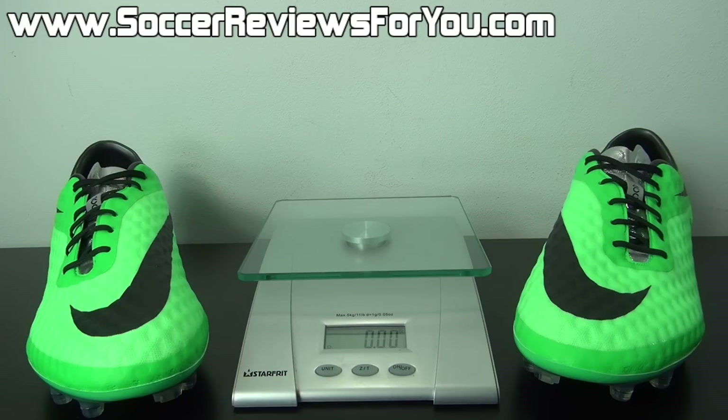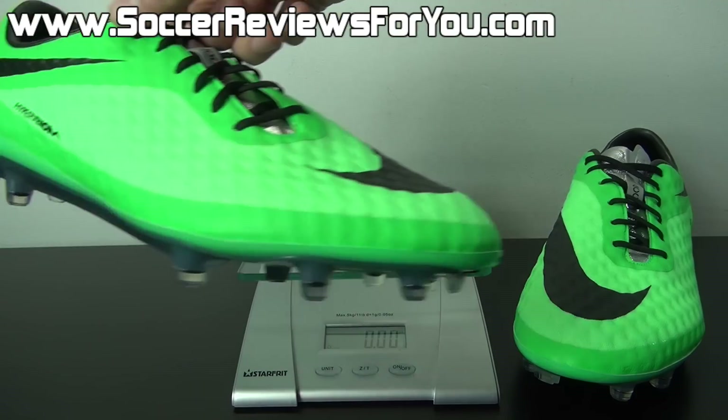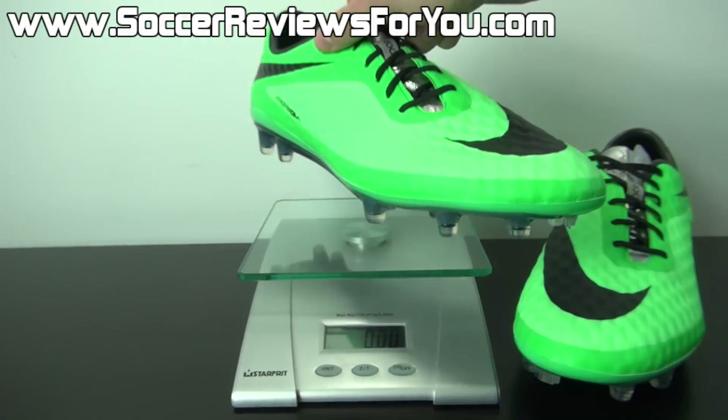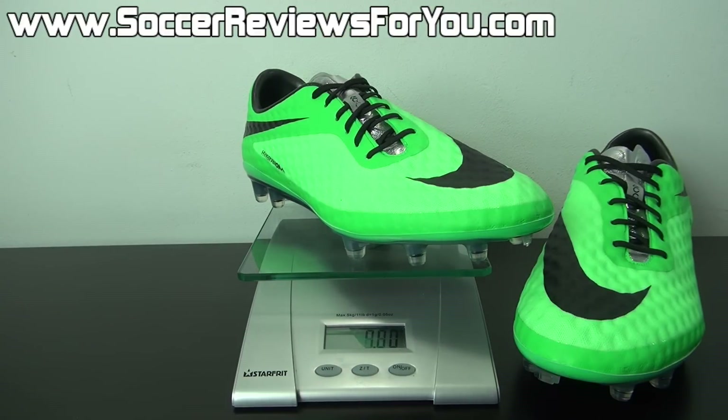One of the problems I have with a lot of ultra-lightweight soccer shoes is that they tend to not be as comfortable as something that weighs around 9 to 10 ounces. But the Hypervenom Phantom does not suffer from that issue. I'm going to weigh this pair for you today in real time — this is a brand new pair in a size 9 US. And you can see that these weigh in at 7 ounces exactly, which is very light, but at the same time this shoe is extremely comfortable.